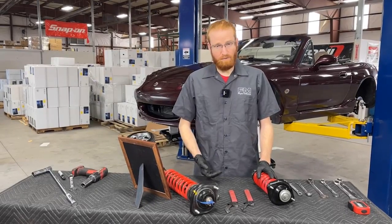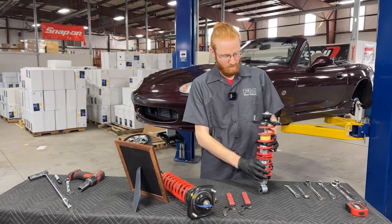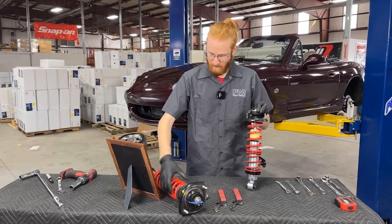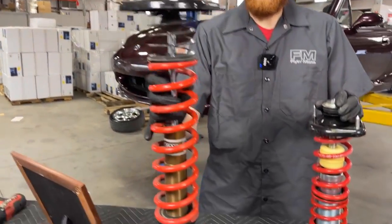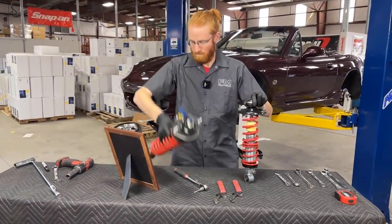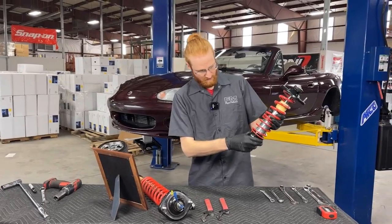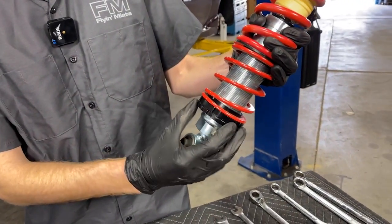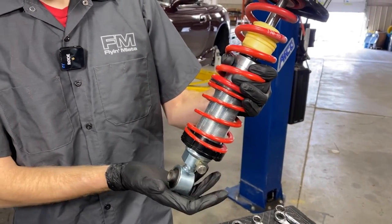Let's start off by showing how the ride height is adjusted. Here in front of us we have one of the coilover shocks that we sell, the VMAX — this model is the Xtreme Sport. We also have one of our Fox coilovers here as well. Starting with the VMAX shock: for ride height adjustment, you have a lock ring down below that spins up into the actual spring perch. When you tighten these together, that spring perch can't move, which solidifies the height adjustment.